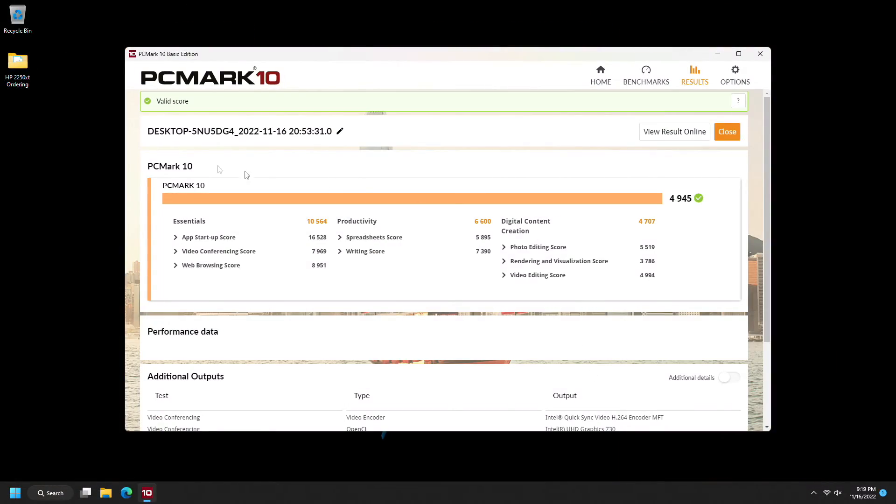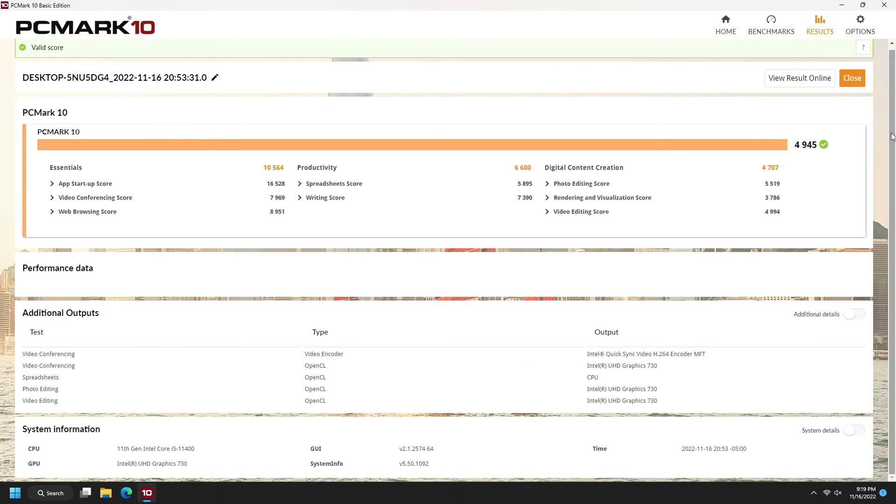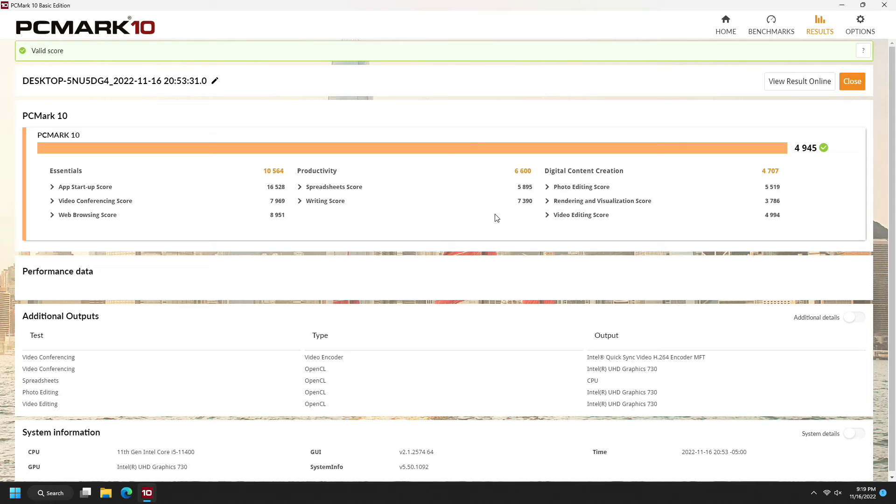It looks like we have a valid score — it even says valid score. Let's look through and see if there's anything meaningful to take away from it. Not so much. That's kind of one of the things I like about UserBench — it gives you good, better, best, bad kind of ratings, whereas here we just have a 5,000. But overall it's a place to start. I think the SSD may be what's messing with it, so that might be one of the first performance-oriented upgrades we attempt, just to see if UserBench becomes a valid tool for us again afterward. Anyway, there's our initial score — I'm just going to call it 5,000.